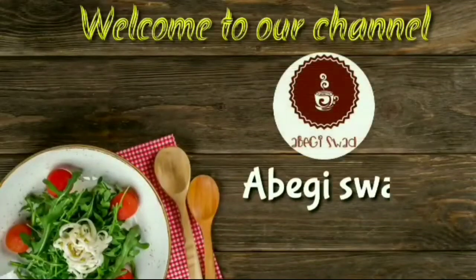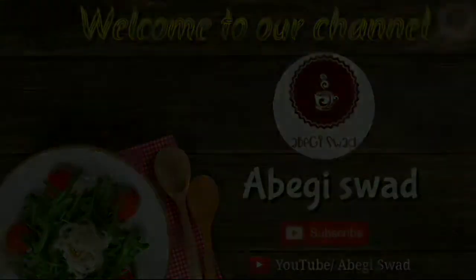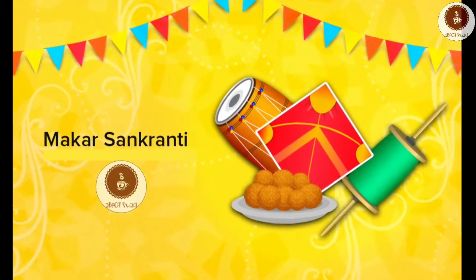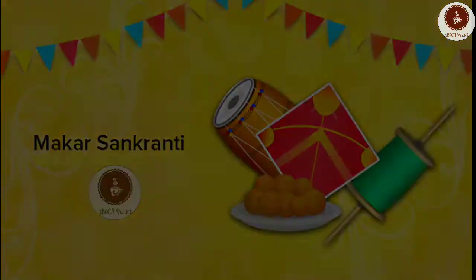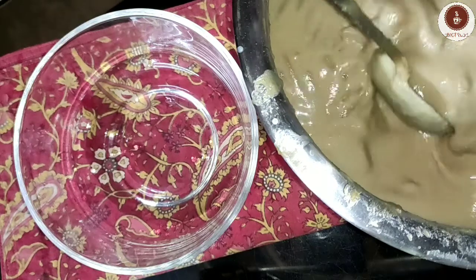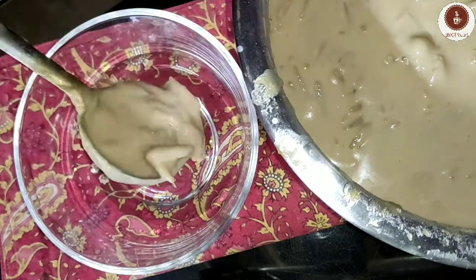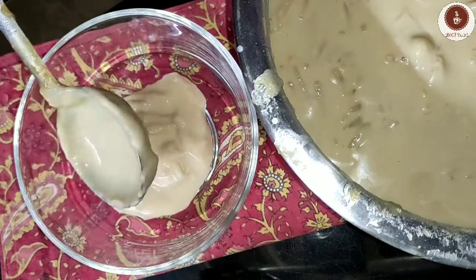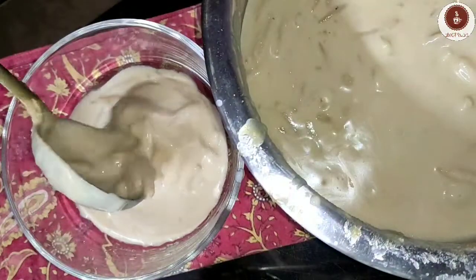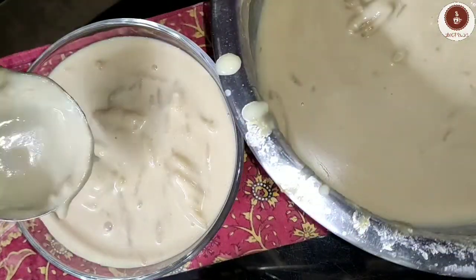Hello everyone, welcome back to my channel Abengi Swat. Happy Makar Sankranti to all of you! It's a late upload due to some issues, but here I am with a new recipe — Sankranti special Bengali pithas. Bengal's pithas are famous and their richness brings wonderful flavors. Before starting, don't forget to like, comment, share, and subscribe to my channel.